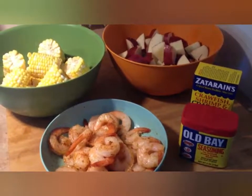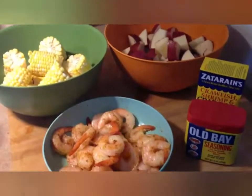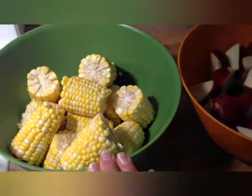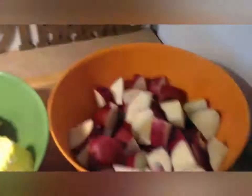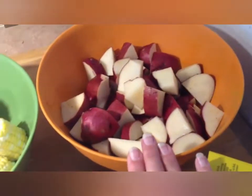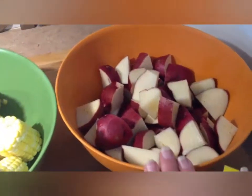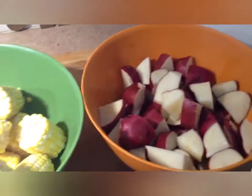We're getting ready to put our potatoes and corn into the pot of water. I have four ears of corn that I just chunked up and about six medium-sized red potatoes that I quartered up, all into equal sizes.